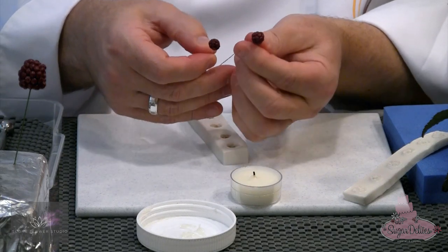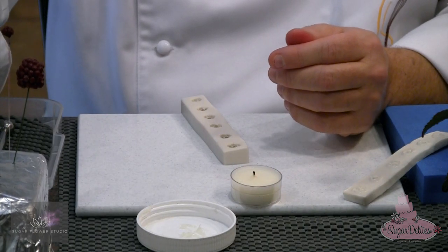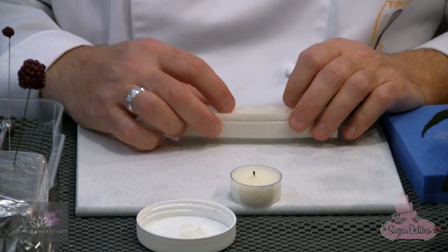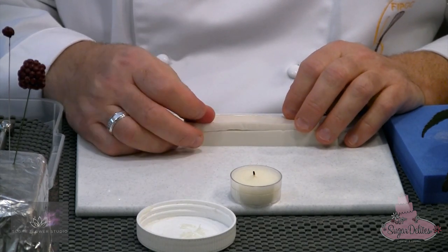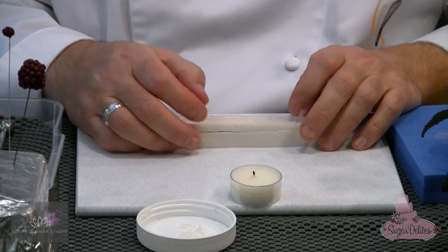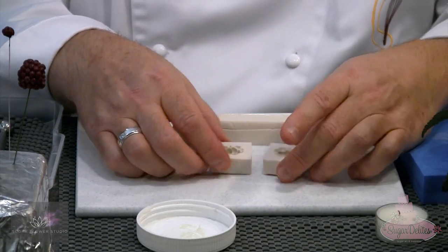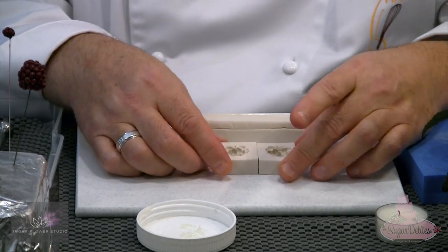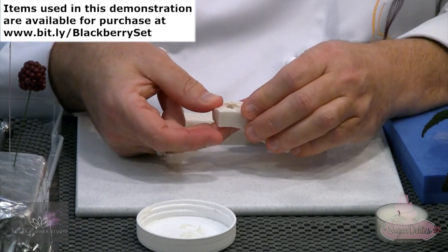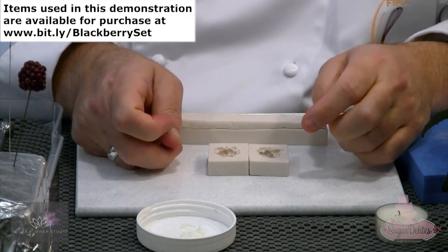Here's one I made before that's already dry. I'll place those down into my oasis. If you'd like to see me teaching this — I do teach this flower and the blackberries all over the world — please contact me on the details at the beginning of the video. I also want to mention that these moulds are a two-part mould, and in the whole range from Simply Nature and from the Sugarflower Studio, you can use this method for lots of other types of 3D two-part moulds.